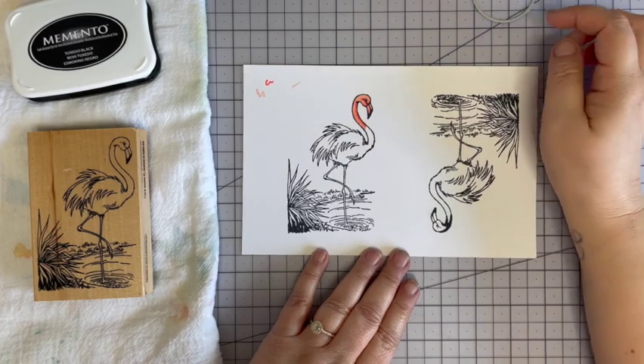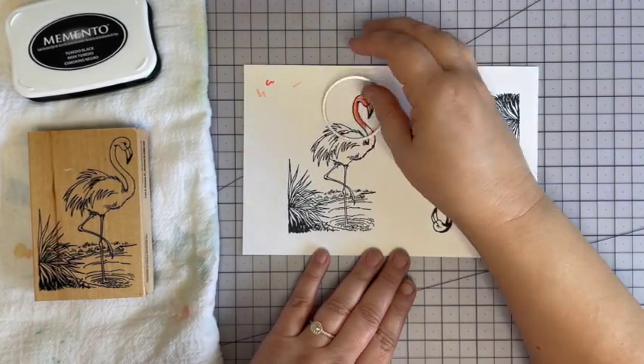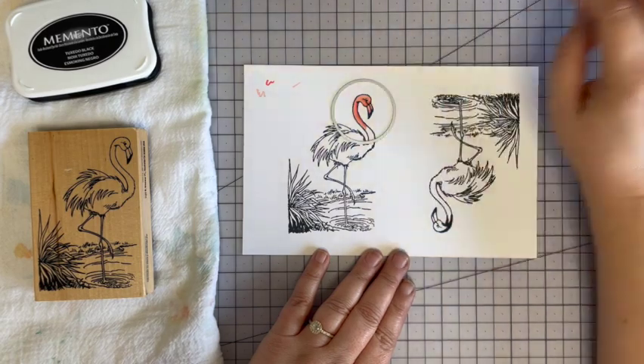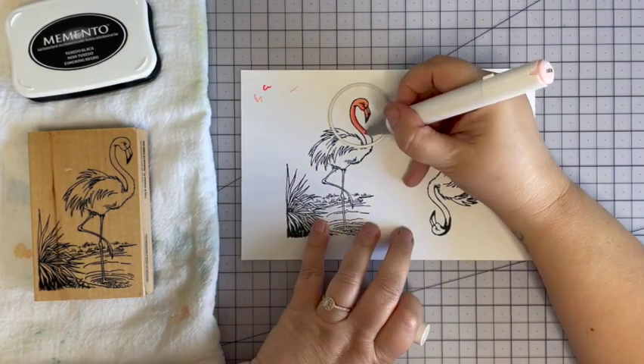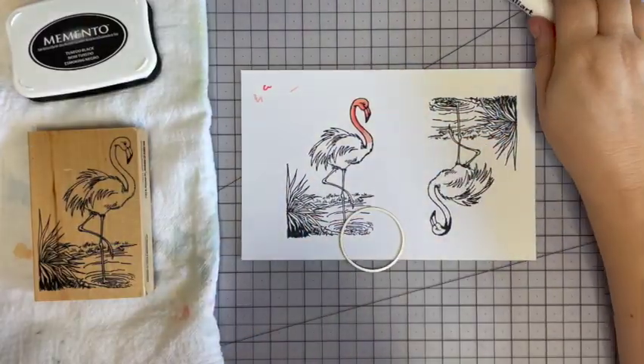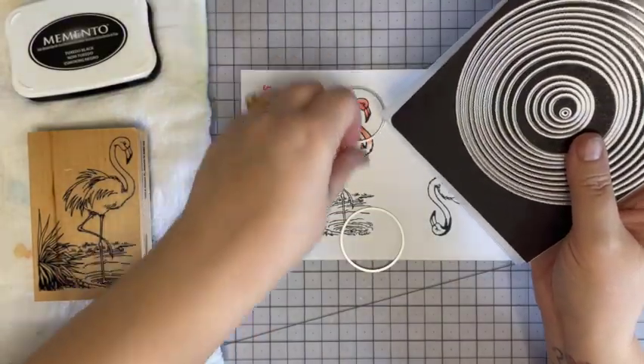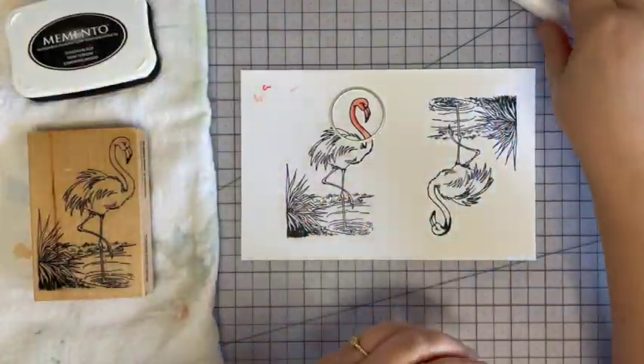That's all the color I'm going to do. I'm going to take this over to the die cut machine and cut her face out — I need to color down a little more it looks like. I'll go a little smaller; I don't really want her back, just a pretty face.